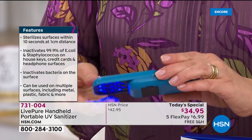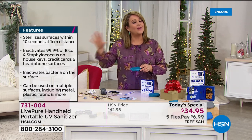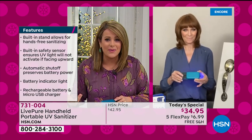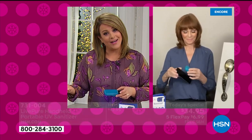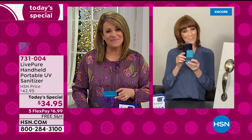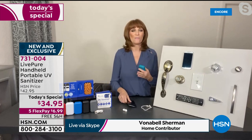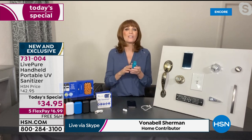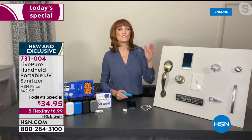Live Pure is not a no-name brand. A lot of companies are flooding the market because everybody wants these sanitizers nowadays, but Live Pure is a brand we've grown to love here at HSN — they have a history. We're all more conscious of germy hitchhikers on everything, and we want to take care of that now and in the future. UVC is today's technology for such a time as this.